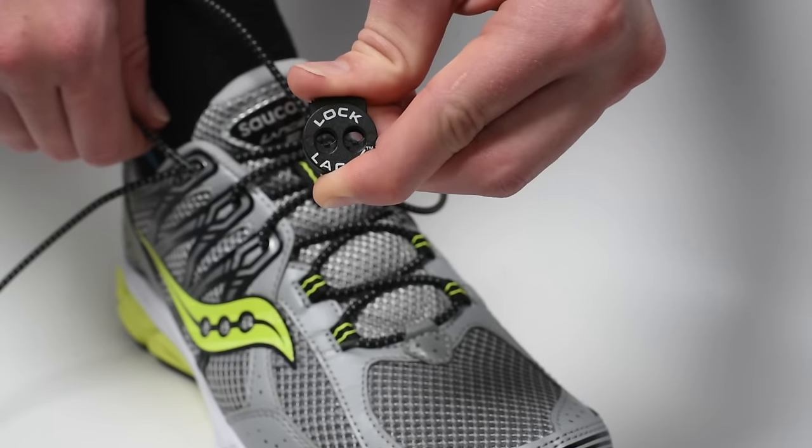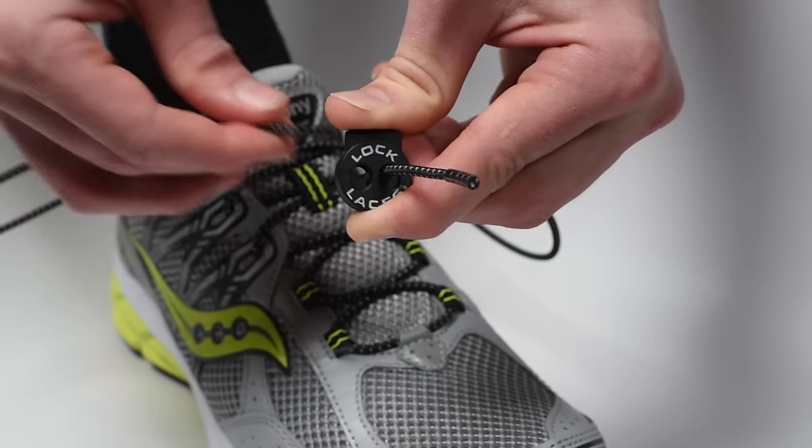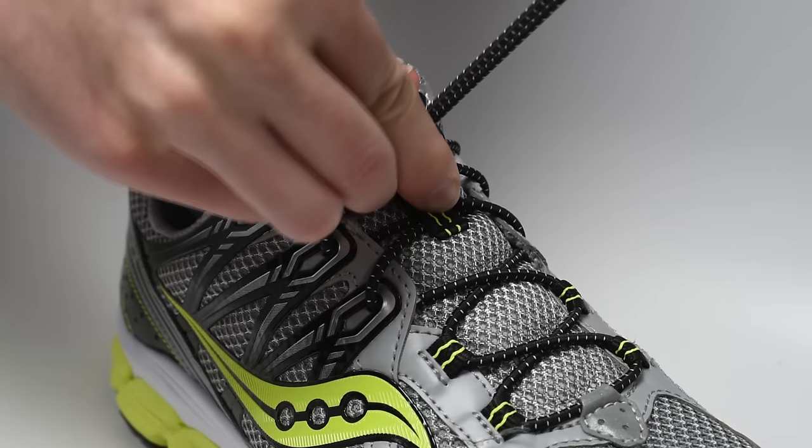Next, press down on the button on top of the lock device to open the passages and thread the laces through the openings. Then slide the lock device to the tongue of the shoe.